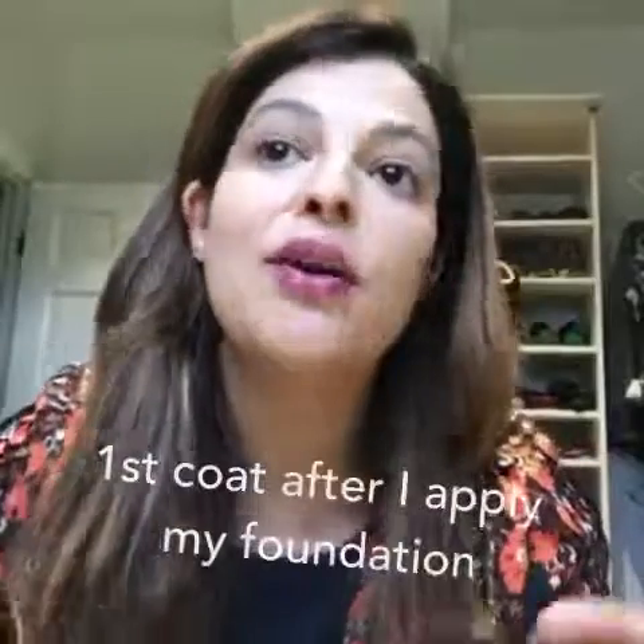You're supposed to only go one direction, but no promises — I don't always follow the rules. I'm going to do my eye makeup and then I'll be back to do the second coat. It's a little sticky right now, so I'm going to let it dry in 10 to 15 seconds and then apply my second coat, but it'll be a little bit longer since I'm doing my eye makeup.